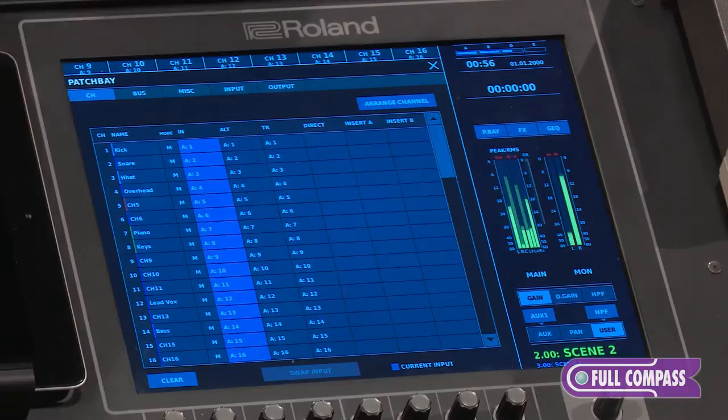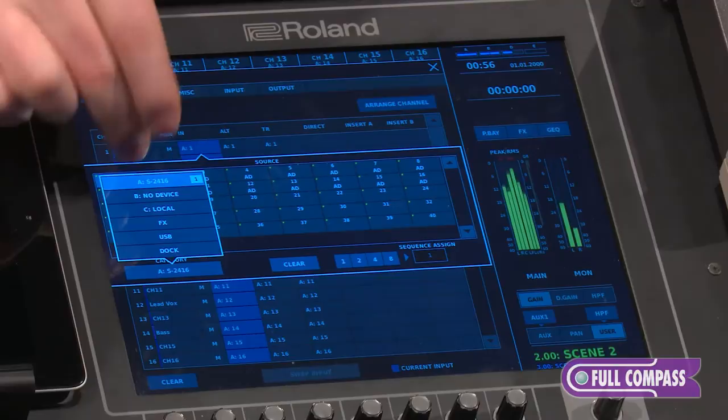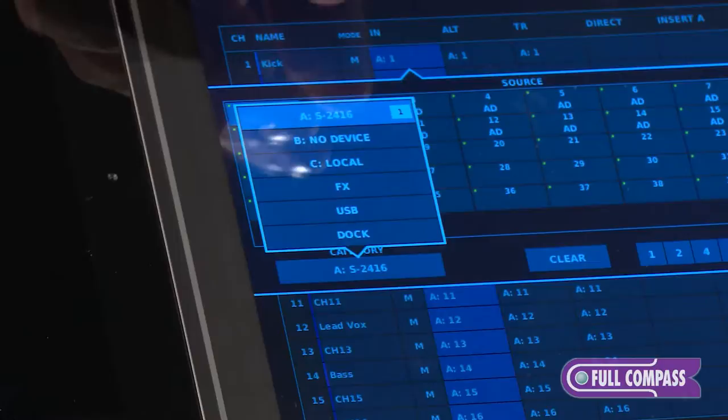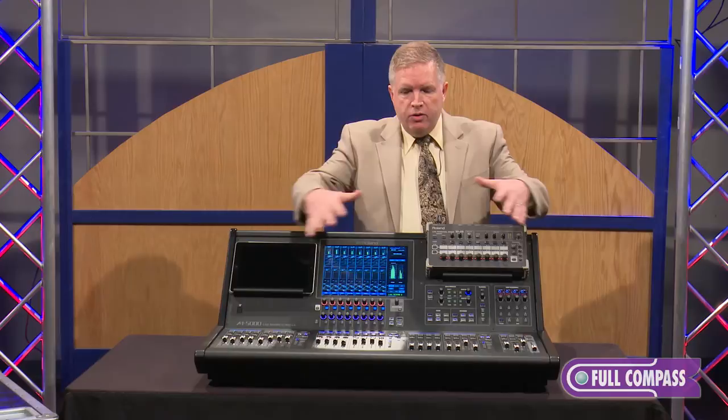As far as how the patch bay works, it's able to take any of those particular inputs and use them. If I hit the slot area, you can see all the different slots and IO available to patch from — whether it's from your iPad, from the USB interface, or from one of your card slots like a Dante card slot. All of that is available right here.